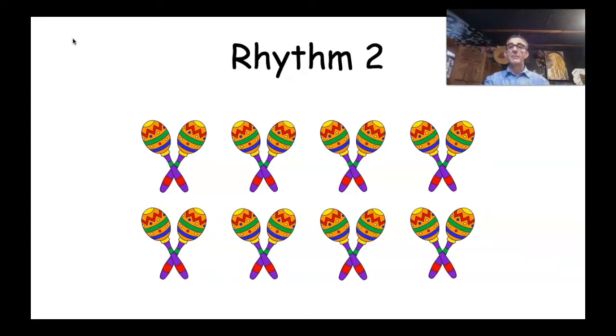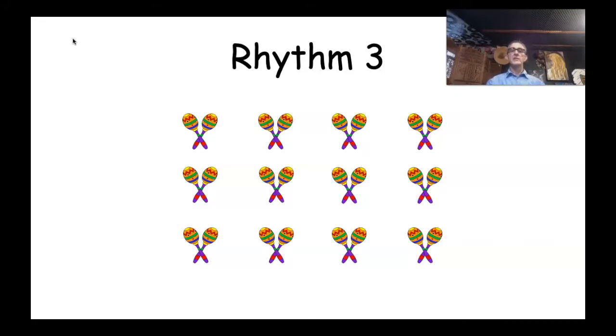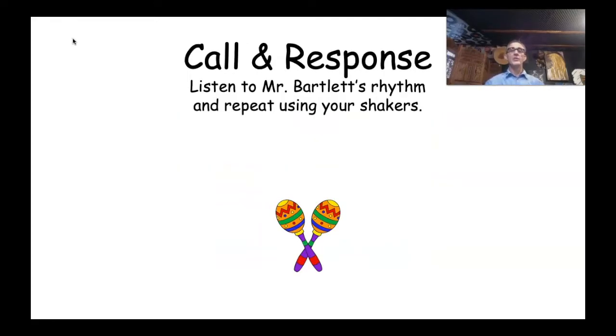Let's have a look at Rhythm Three — it's getting tricky! We've got three lots of four shakes. Let's count them: one, two, three, four, five, six, seven, eight, nine, ten, eleven, twelve — so twelve shakes for Rhythm Three. Here we go — one, two, ready, go! Hopefully you guys stopped with me on beat number twelve. Well done! That was a really good warm-up: Rhythm One, Rhythm Two, and Rhythm Three.